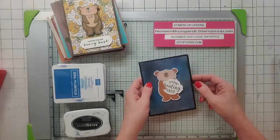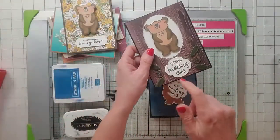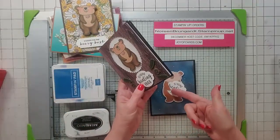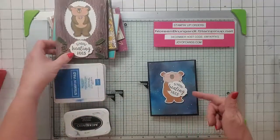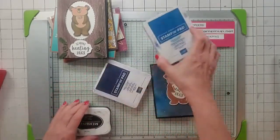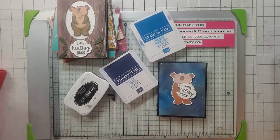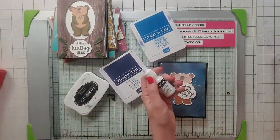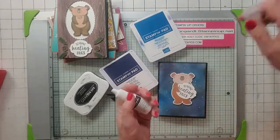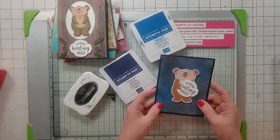Number seven is more of a blending one. I took their pre-cut bear and I loved how it looked fitting under the arm cut in the kit's design. So I stuck it under there on dimensionals. This is all sponged — I took shimmer white paper and used Pacific Point, Night of Navy, and black with the brand new blending brushes from Stampin' Up. I also mixed some frosted white into a little dish and used a fan brush to make all the little stars. He's kind of cute out there in space, and I made the inside real plain. So this is number seven.